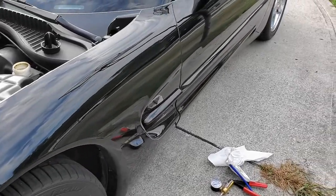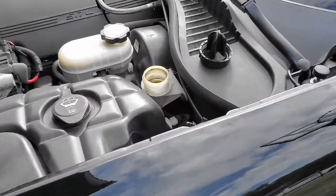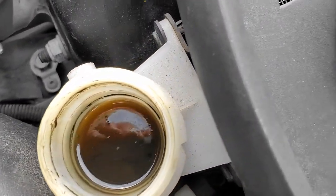We had a video at the drag strip and we saw a lot of clutch smoke coming out the back, so we decided to change the clutch fluid. And as you can see, this fluid is pretty dark and nasty.